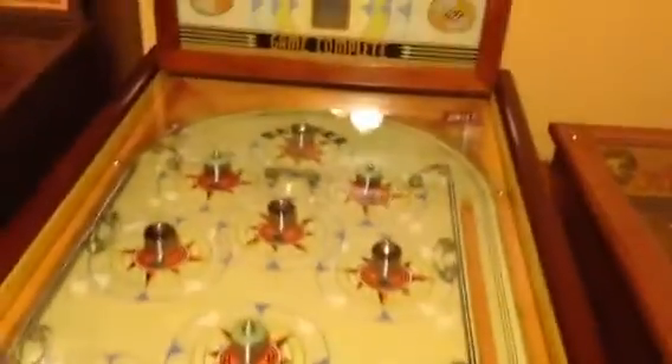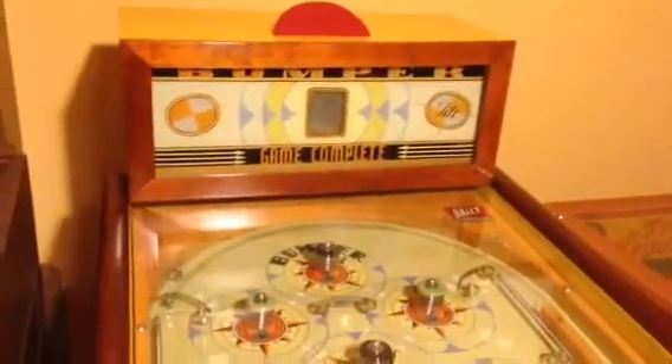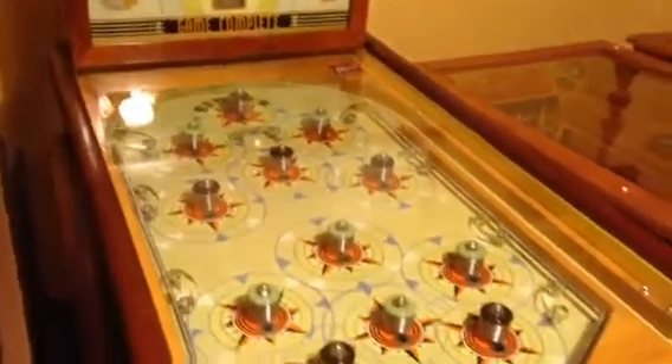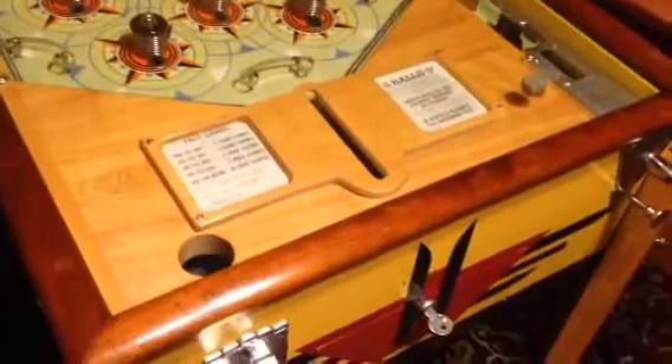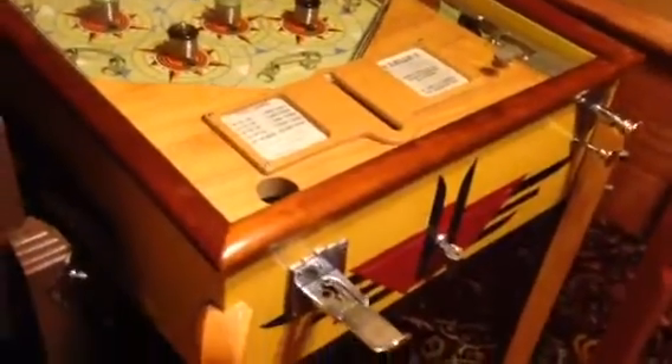So we have a pair of these just about done. And over here to the left of them is Bally's Bumper. Bally Bumper is probably one of the first bumper pinball machines ever made. It's definitely the first one for Bally, though I do believe there might have been one company who beat them just by a couple of weeks on patent.